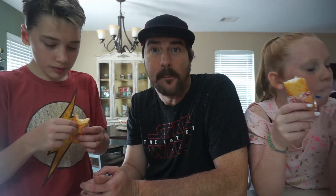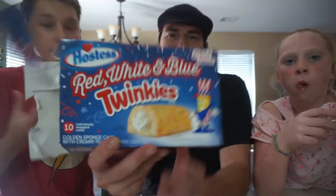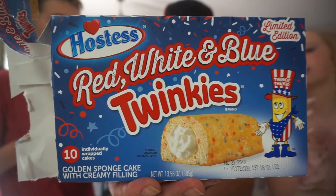We're gonna just eat at the same time? Yeah. It tastes like a regular Twinkie to me. It's good. It's bad — you taste a little sparkles in it? Nope. There's sprinkles? Nope. Anyway, so there it is — it's good though. I like Twinkies. Red, white, and blue Twinkies.